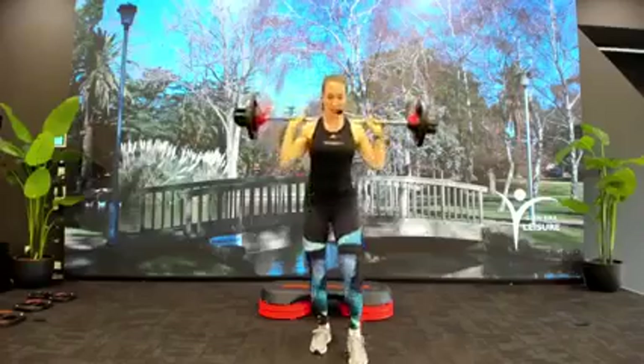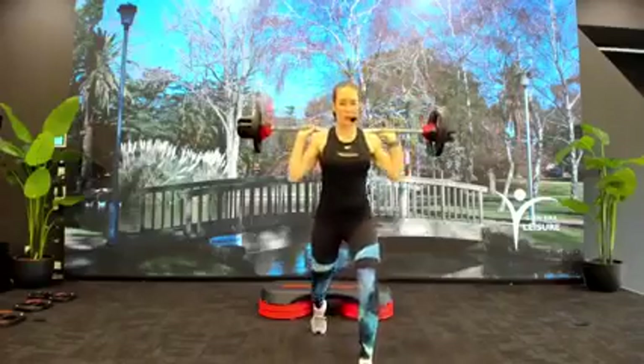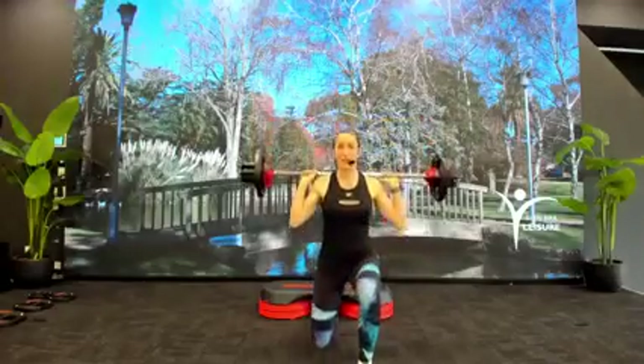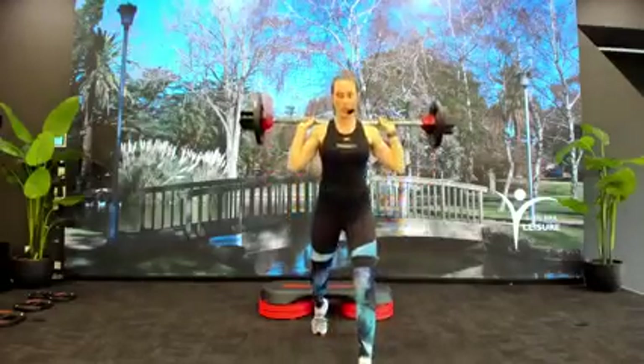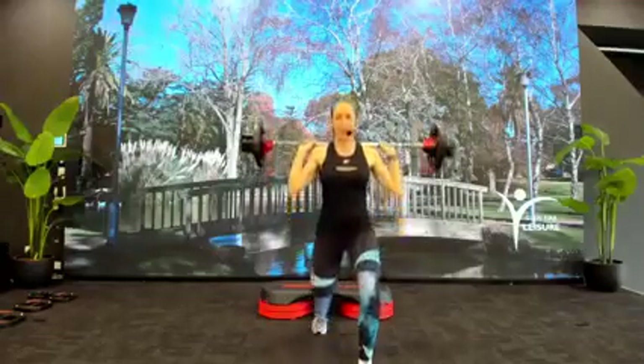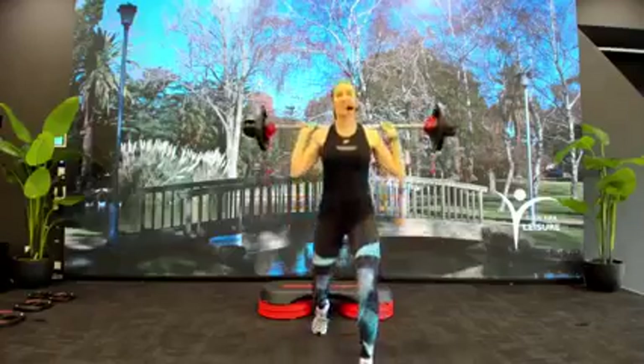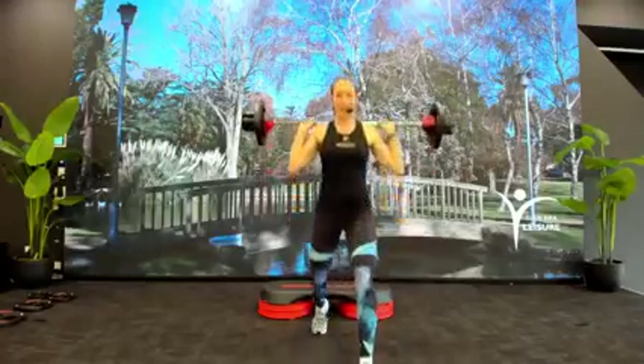Right leg forward to lunge. Slow down, two. Nice and smooth. Elbows are under the bar, chest is tall. Dropping both legs down at 90 degrees. Singles, go.